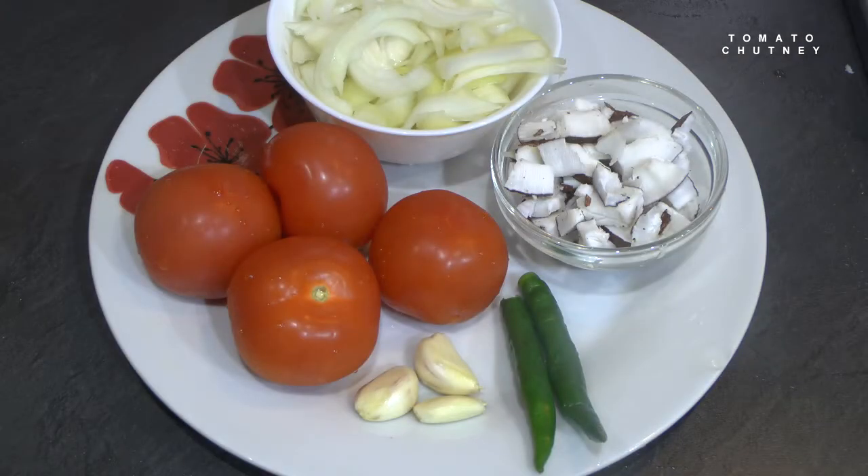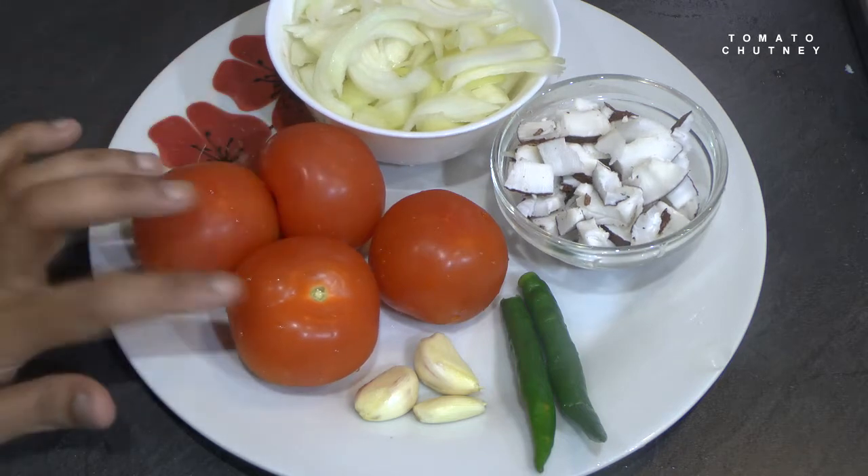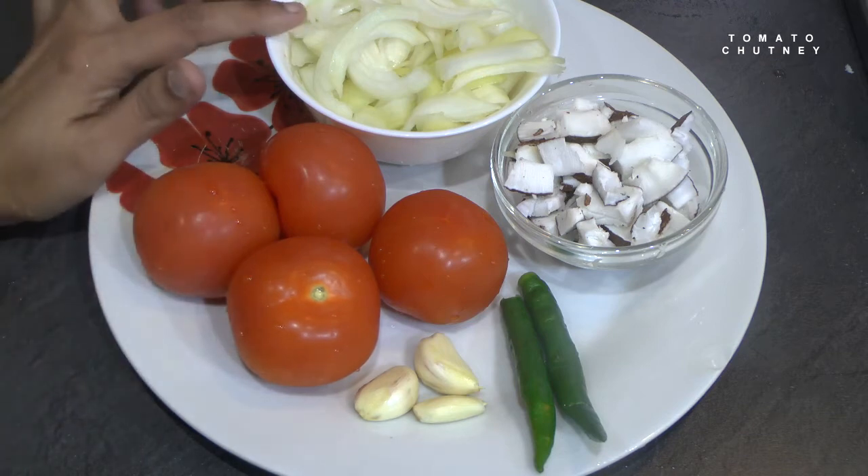Hi friends, welcome to Hema Samayal. This is the Thakali Chutney. You can make it and they are so standard.